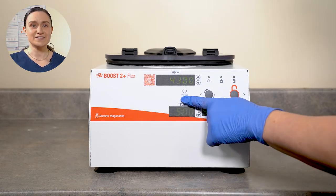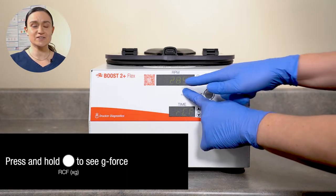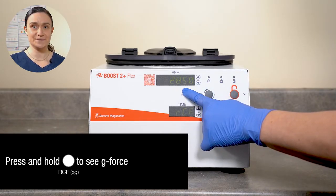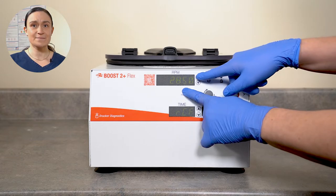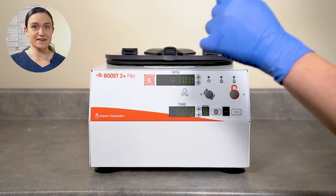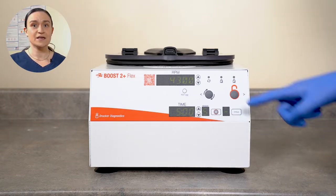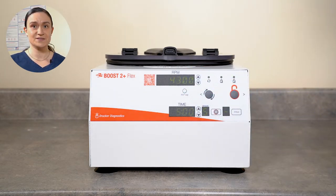Underneath the RPM screen, we have the RCF XG button. Pressing and holding this button will change the number on the RPM screen to instead represent the RCF or XG. When you have the RCF XG button held down, you can use those same buttons to the right of the RPM screen to adjust your speed using G-force instead. Once you release the RCF XG button, the RPM screen will revert back to showing RPMs. If you adjust RPMs, you are inherently adjusting the G-force, and if you adjust your G-force, the RPMs will adjust as well.